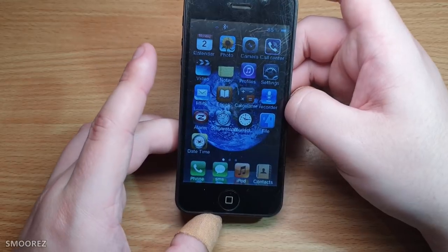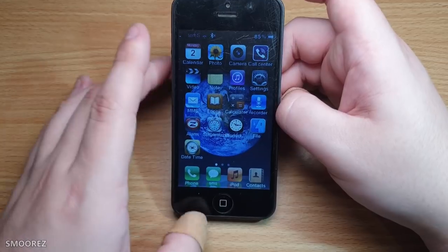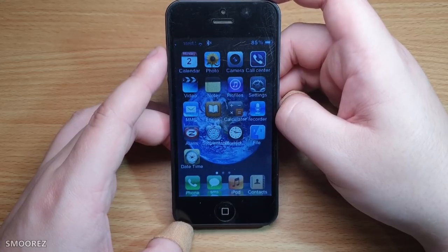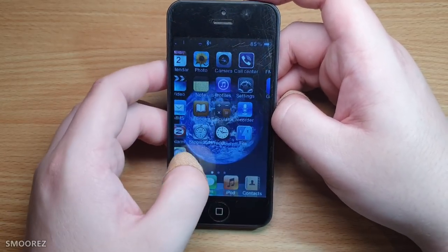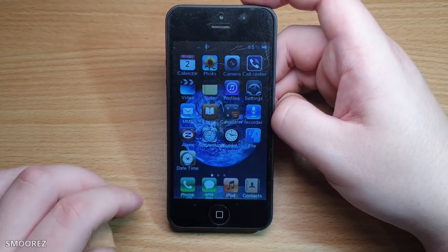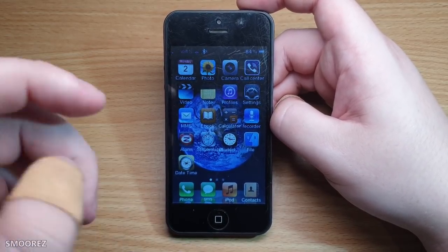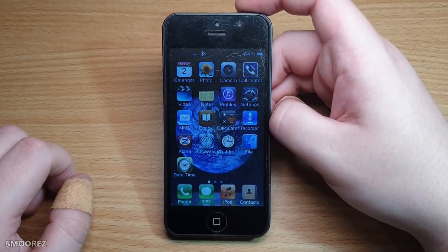They've been using that Java OS for years, and then they finally went Android for the higher-end devices. God knows what this is running — probably like a single-core 200MHz with 32MB of RAM or something. But this is a relic. This is from around 2012 — maybe even released before the actual iPhone 5 was released. They made these clone batches up and just shipped them out, some unsuspecting person bought it, and I've ended up with it.